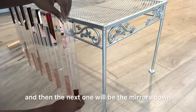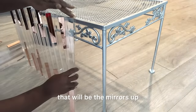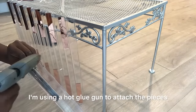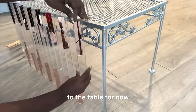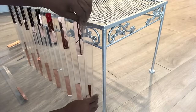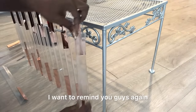I'm arranging them in a pattern where you have the mirrors up, then the next one mirrors down, then mirrors up, then mirrors down again. I'm using a hot glue gun to attach the pieces to the table for now. When I'm done I'm going to go around with the stronger adhesive.